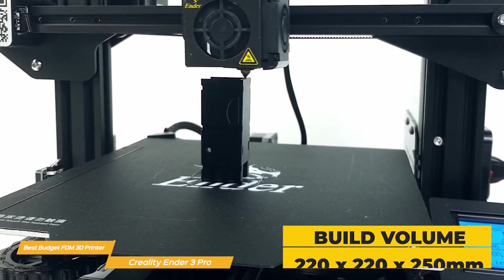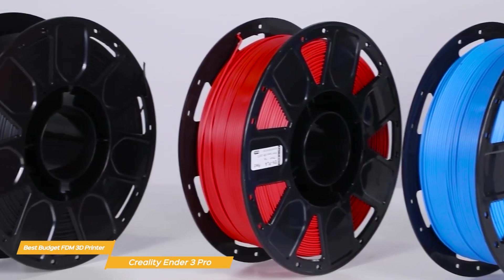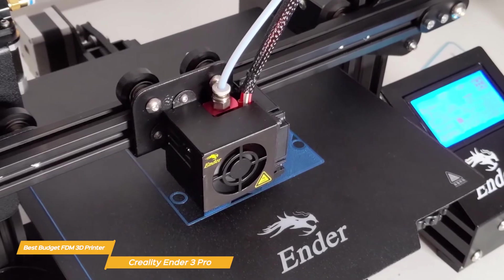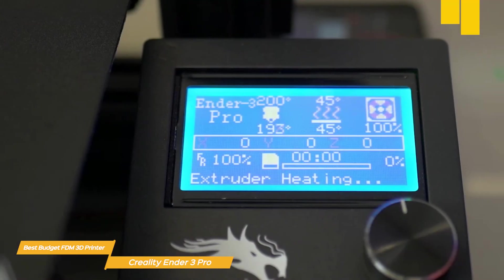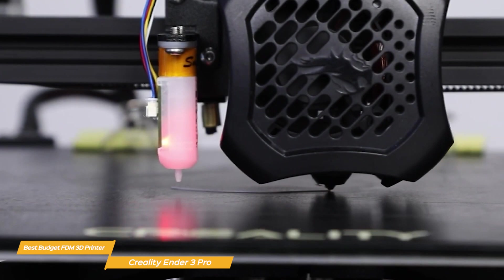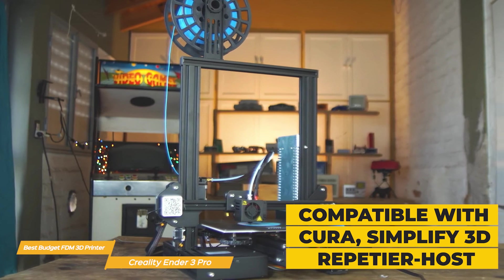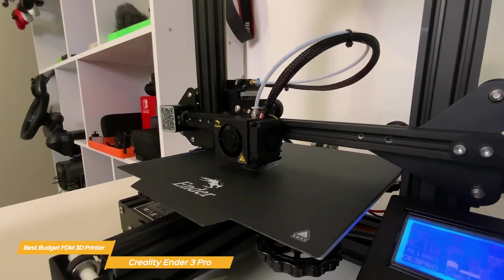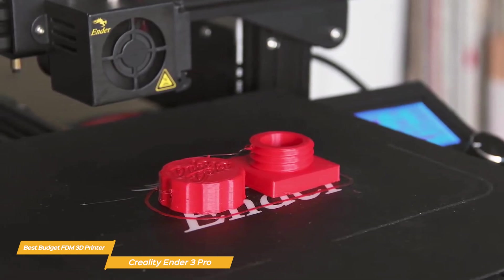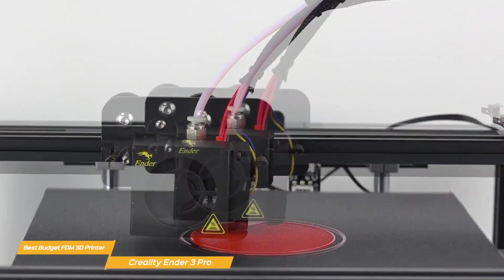The Ender 3 Pro has a build volume of 220x220x250mm, which should be more than enough for most projects. It is compatible with a wide range of filaments, including PLA, ABS, and PETG, and its extruder design helps reduce the risk of clogging and filament jams. The printer's easy-to-navigate rotary knob and removable SD card make it simple to load models and start printing. It's also compatible with popular slicing software like Cura, Simplify3D, and Repetier Host. One of the best aspects of the Ender 3 Pro is the massive community support — countless forums, Facebook groups, and YouTube channels are dedicated to helping users troubleshoot and improve their printing experience.